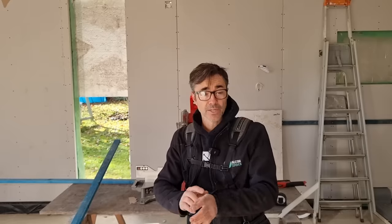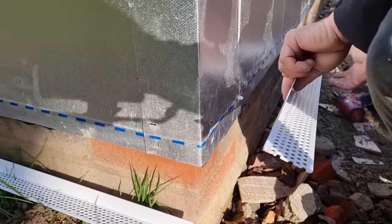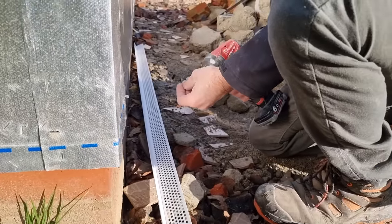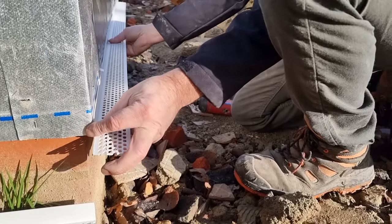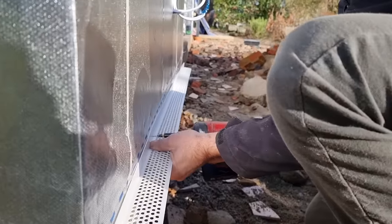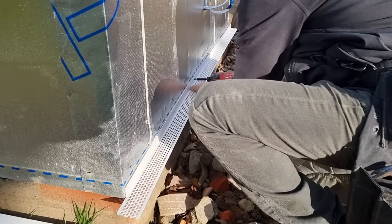We'll cut all the battens, then start fixing them on with the ventilation strips — it's a job I really enjoy because you don't have to do a lot of thinking, you can just cover a lot of ground and get ready for the cladding. The bottom of the timber frame is nice and true and level. I'm going to screw the ventilation strip on at the bottom as it's easier to manage. You don't need many fixings because the battens will hold it back as well, but it's important to get it nice and level as it sets out everything else.